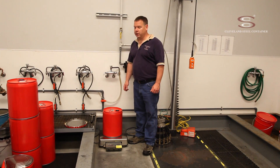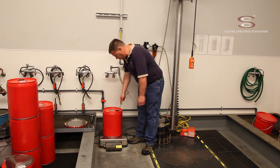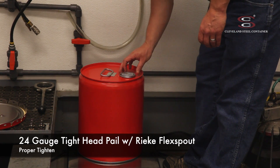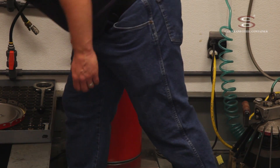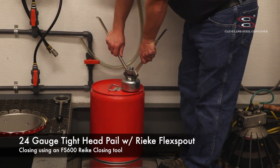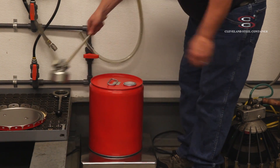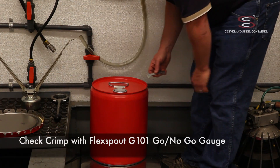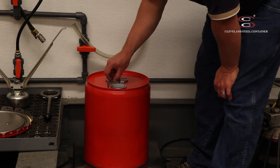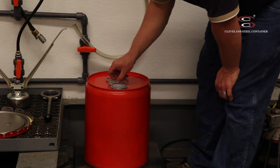This is a tight head pail with a Rieke flex spout opening. I'm going to fill it to 19% of its maximum capacity. I'm now going to put a Rieke flex spout into the top. This is an FS600 Rieke flex spout closing. Next, I'm going to check the crimp on this flex spout by passing a flex spout G101 go/no-go gauge over it in a couple of opposing directions. It looks good and properly crimped.